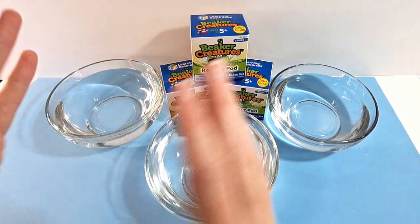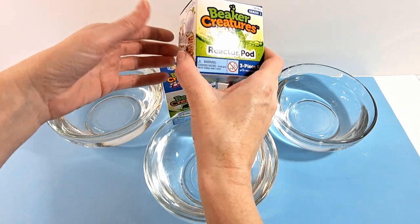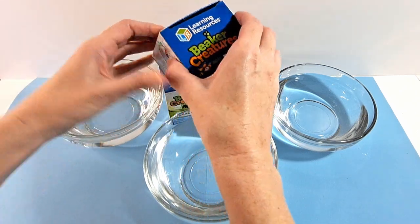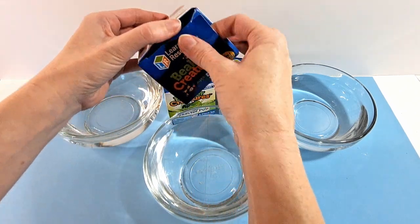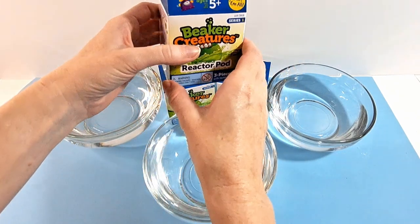Hey everyone, welcome to Heyman's Magical Hudge and today we are going to do some bigger creatures. You can find these online — that's probably the best place — but there are different colors and different creatures inside. So let's see what we got.